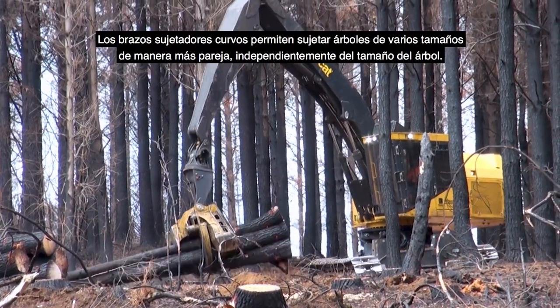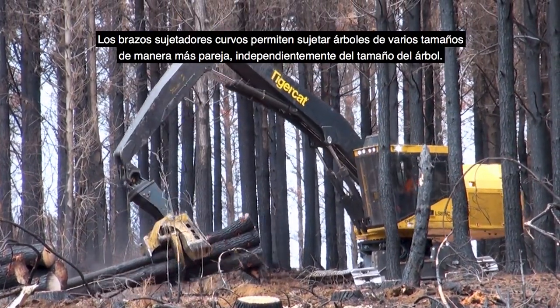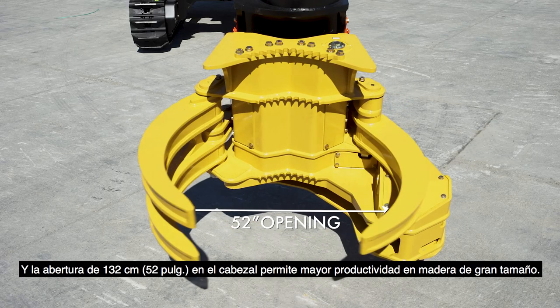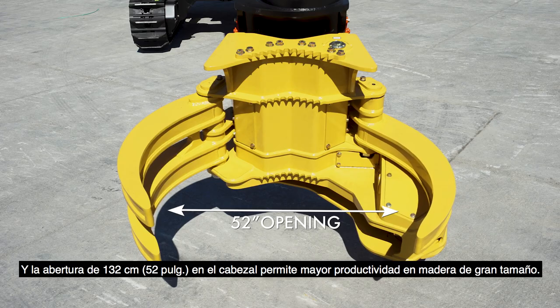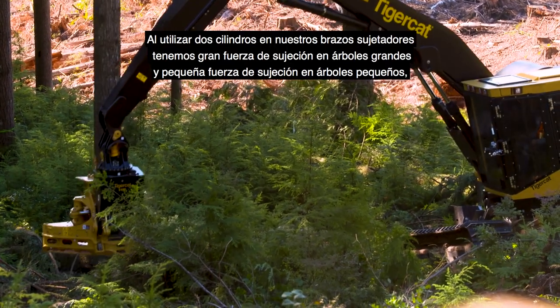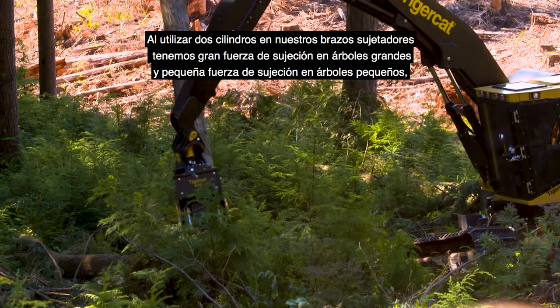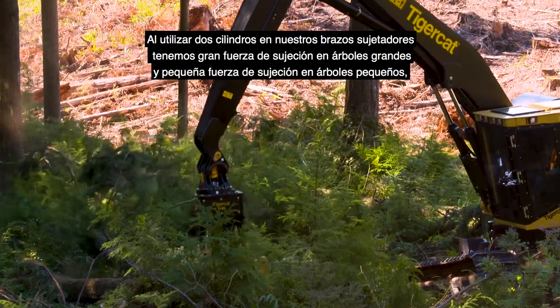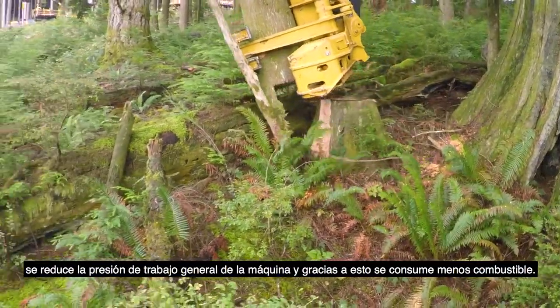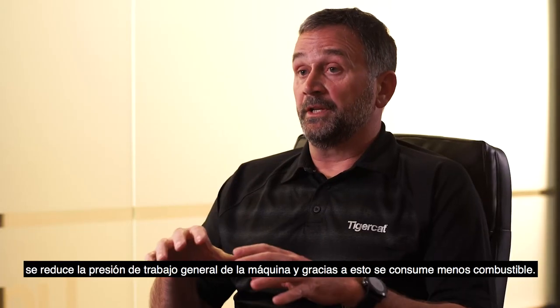Curved grab arms allow you to grab multiple-sized trees more evenly, no matter what size of the tree. The 52-inch opening on the head allows it to be more productive in big wood. By using two cylinders on our grab arms, we're able to have a high clamping force on big trees and a small clamping force on small trees. By lowering the clamping pressure while it's working, it lowers the overall working pressure of the machine, which burns less fuel.